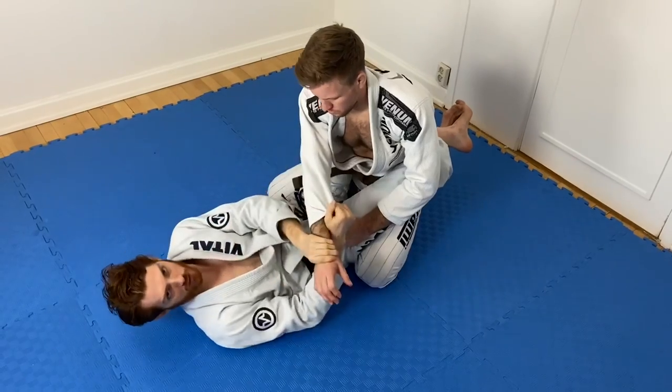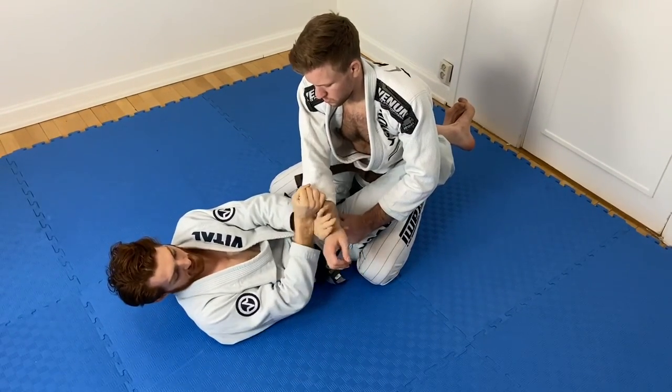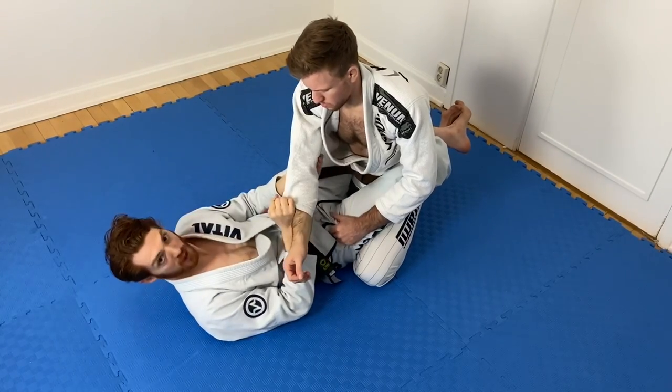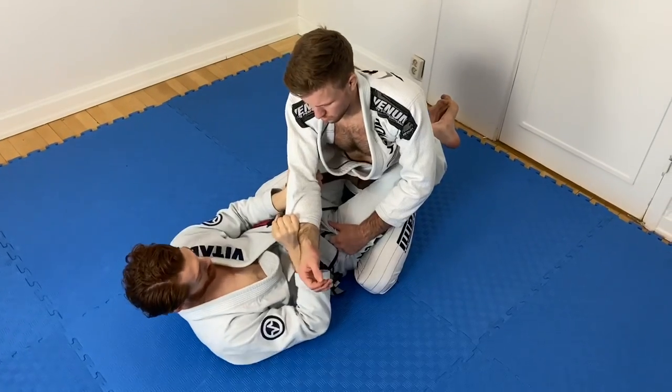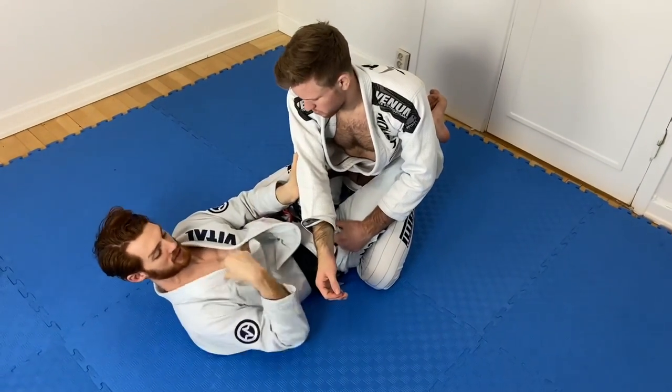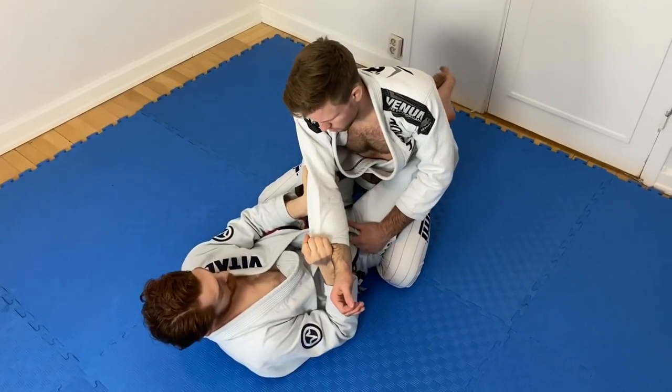As he tries to go for the lapel, I guide his arm across. If I can, I try to guide it under, but sometimes it goes across — you can't always control that. I take the slack out as much as I can, then fast-switch my grip behind the elbow. Once I'm behind the elbow, if he tries to pull his hand back to grab across, I have a block stopping him, and I have control.